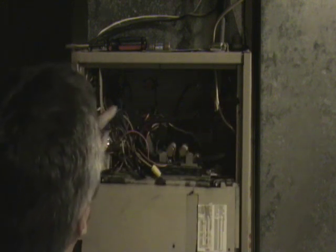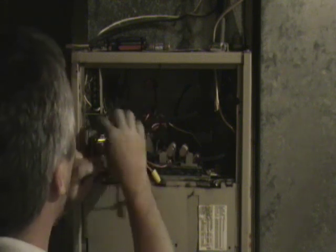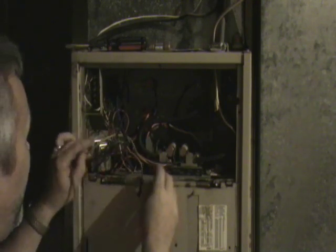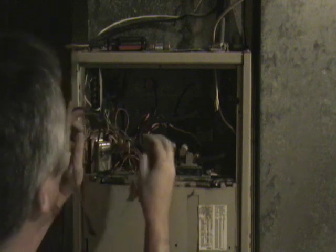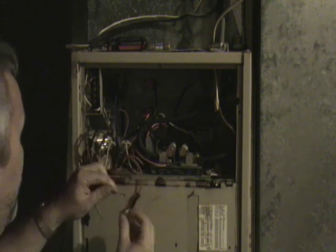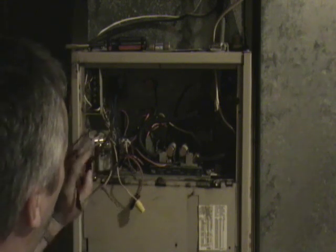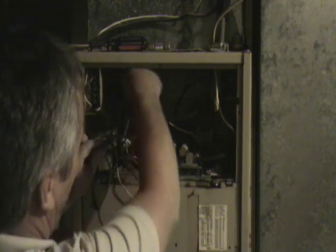To remove the blower motor, you need to start by removing or disconnecting the wires. Normally there will be at least two and sometimes three speeds to the cooling, and then there will be a common wire. Now most modern furnaces, especially gas furnaces, will have a control board that the blower motor wires will be connected to. But in this case they have a simple blower motor fan relay.